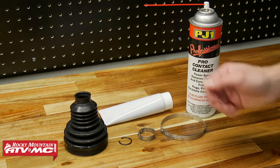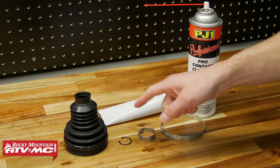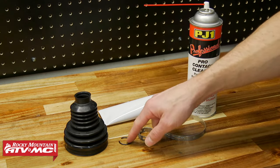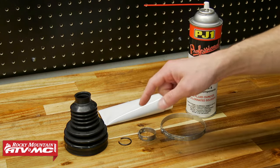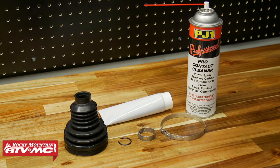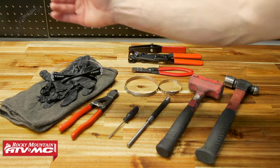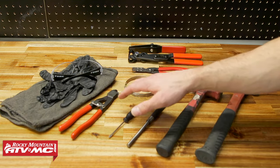To get this done we have our CV boot kit. This one is specific to our machine — it comes with both bands, a new circlip, the boot, and the grease. But if you have a universal kit, make sure you get the correct circlip, and if it doesn't come in the kit you'll want to check under the OEM diagrams. Additionally, we're using some contact cleaner, safety glasses, and rubber gloves — that grease is super nasty, you don't want it on your skin.